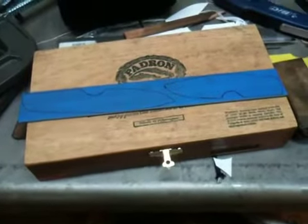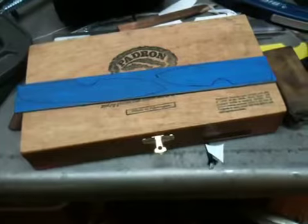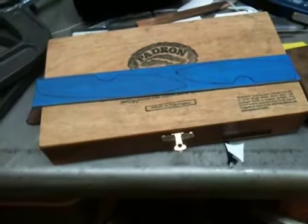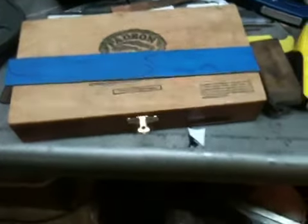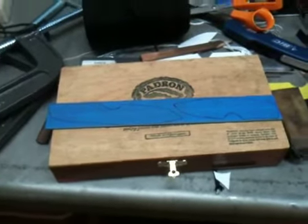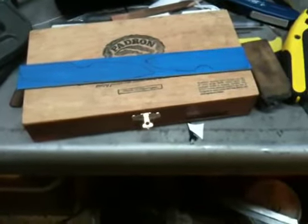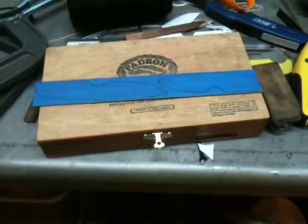Hey guys, I just thought I'd do a real quick video here while I'm working on some stuff out in the shop tonight. Just take a minute to talk about making some templates and kind of refining your knife designs and things of that nature. There's definitely multiple ways to do this. I've actually used several techniques myself just here in the recent past, and I just want to give you guys some of my ideas and ways that I do things — just some techniques that have worked pretty well for me.